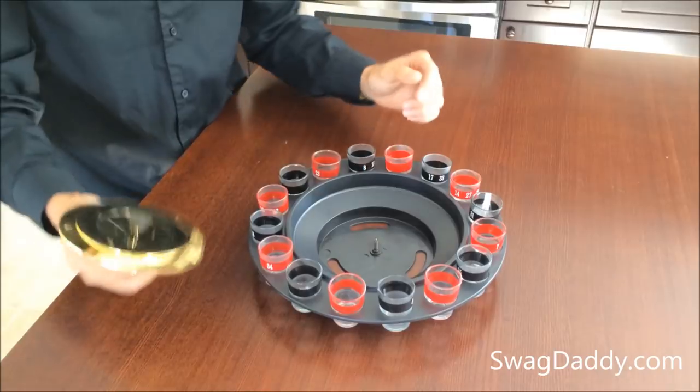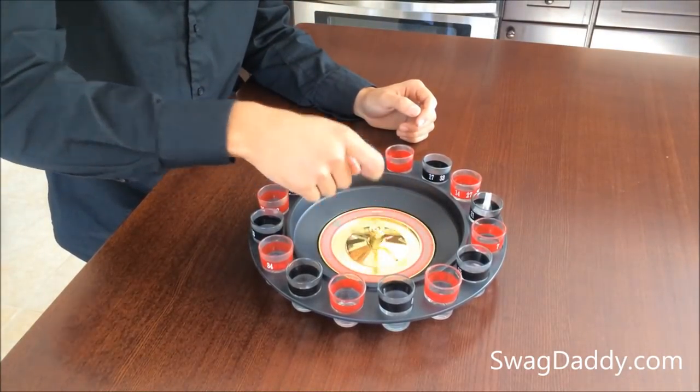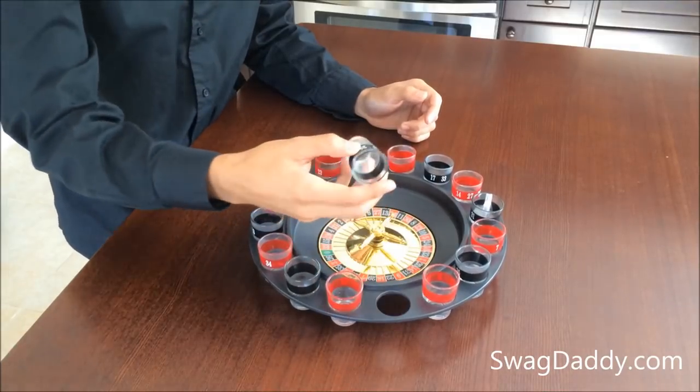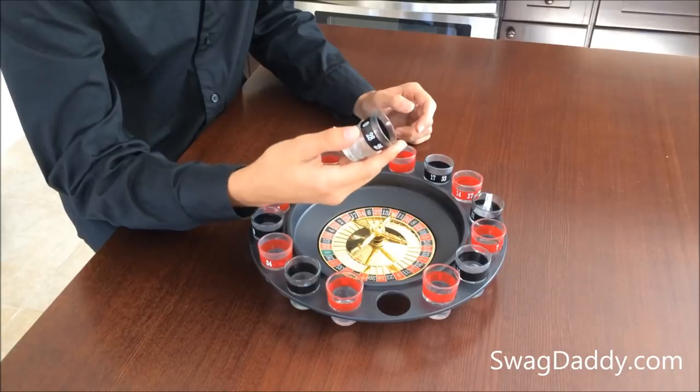So this here is a metal pinwheel. All you got to do is take your roulette or your spinner, place it on top of that, and it'll go ahead and spin. Now your shot glass — the box doesn't mention anything about it, but it doesn't appear to be dishwasher safe, so I wouldn't recommend it.